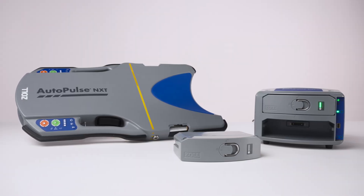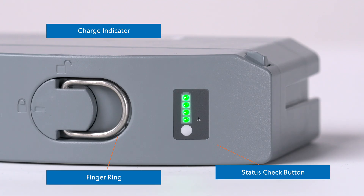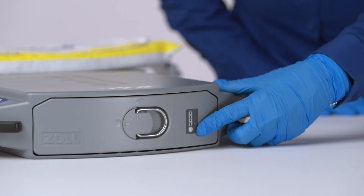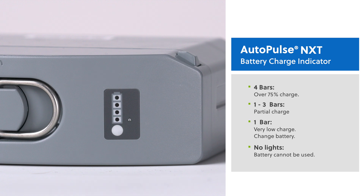When using the AutoPulse NXT system, you can check the battery charge status on the battery itself or in the battery charger. You'll find the battery charge indicator on the face of the battery next to the finger ring. This remains visible while the battery is in the platform. The number of lights illuminated indicates the charge level. Four green bars mean the battery has over 75% charge. One to three green bars mean the battery has a partial charge. One bar means the battery's charge is very low and the battery needs to be changed. If no lights appear when you push the button to check the charge status, the battery cannot be used and it should be replaced.